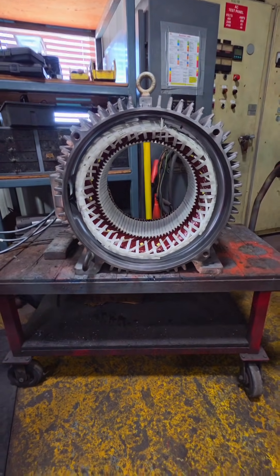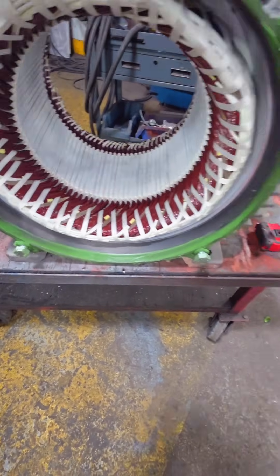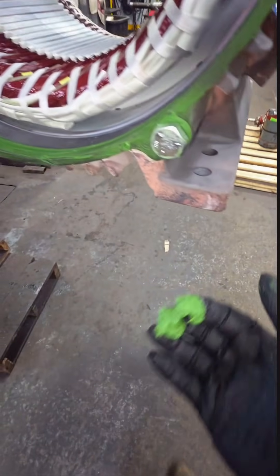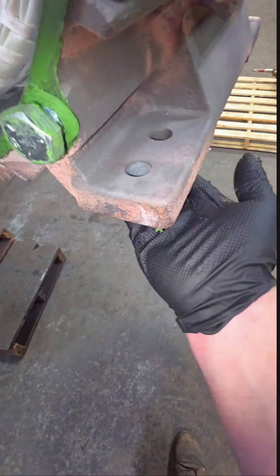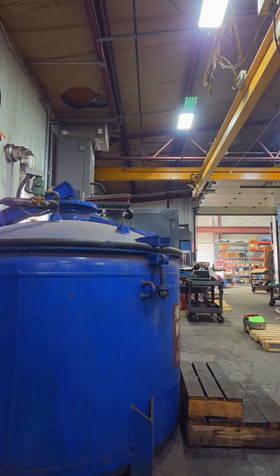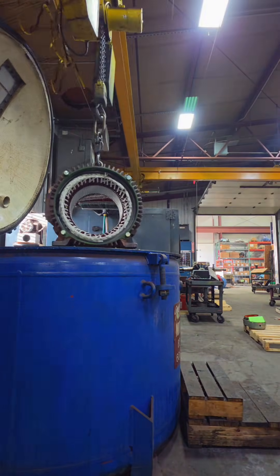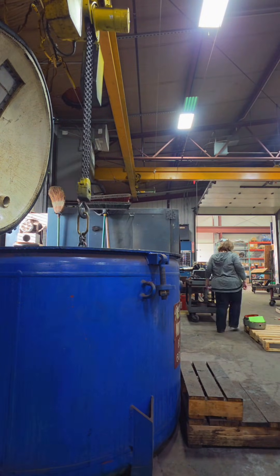We're going to go through all of the machine surfaces and bolt holes and grease or mask them — we don't want varnish sticking anywhere it shouldn't, especially the feet of the electric motor. If you've ever laser aligned an electric motor, it doesn't take a lot to throw these things off, and I don't want varnish built up on the bottom causing problems. After that, we're going to run this through the VPI — a vacuum pressure impregnation tank.